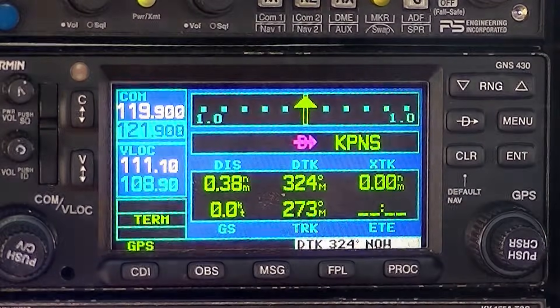Any time you build up your flight plan, if you want to skip the next leg and go direct to somewhere in your flight plan, you simply highlight it, hit direct, enter, enter, and you're on your way to that next waypoint.